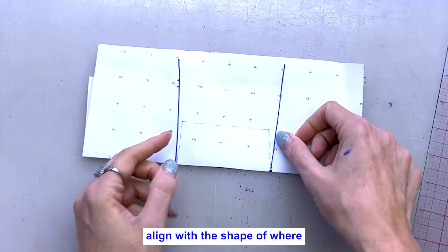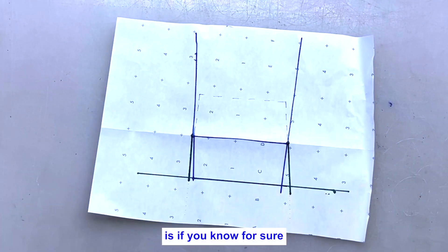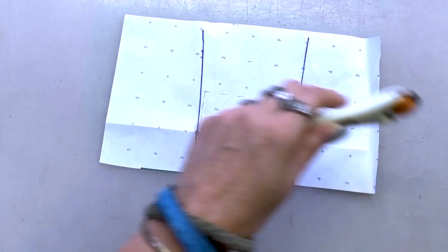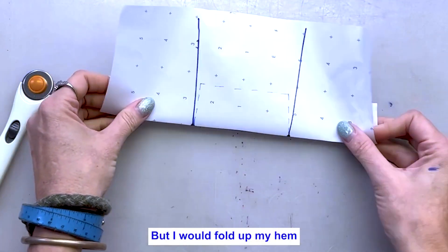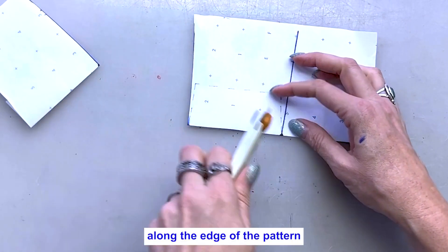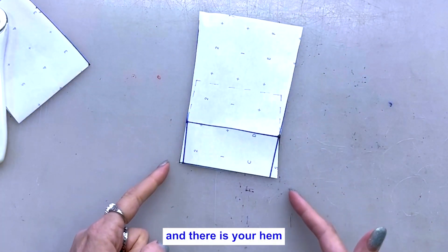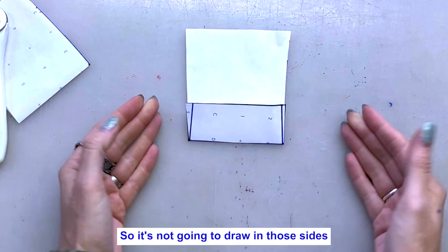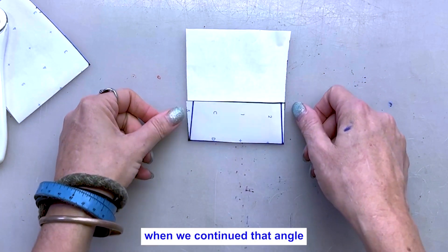Another way to think about this: if you've already trued your pattern and you know exactly where your hem will be, you can go ahead and cut that hem off — assuming you already have the seam allowance you need. Fold up your hem, and to be extra speedy, simply cut along the cut line along the edge of the pattern. You don't even have to use the needle wheel. Open it up and there is your hem — it's going to sit exactly flush inside of your pant leg, not drawing in the sides or causing it to gather.